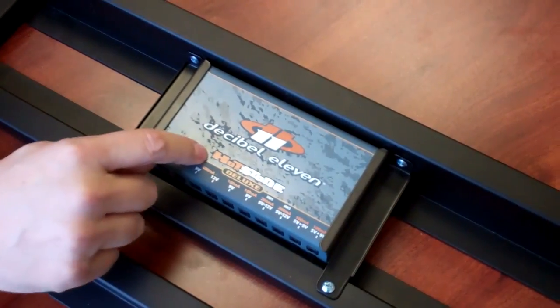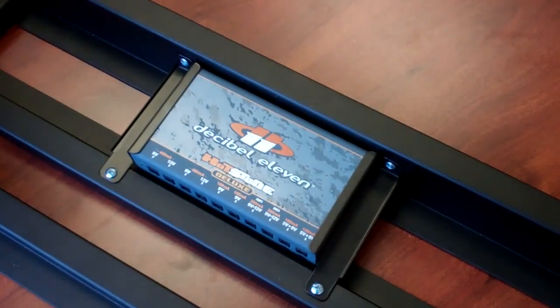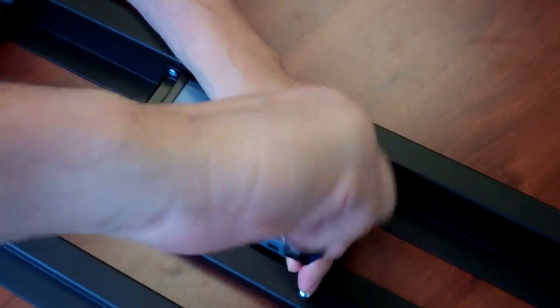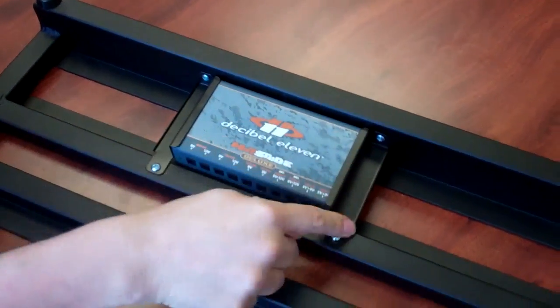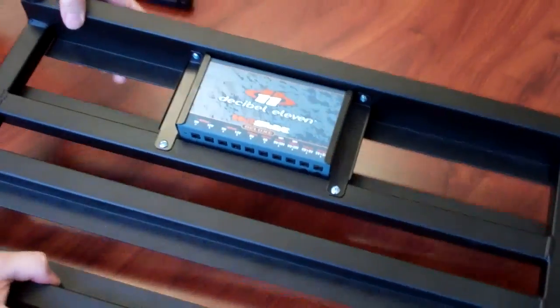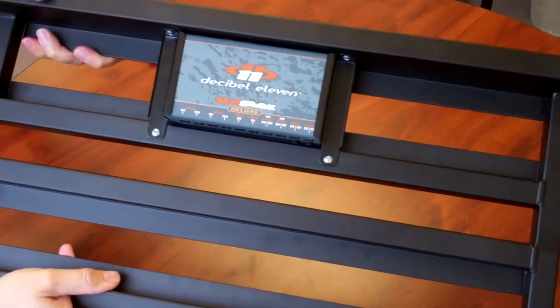The final step is you reinsert the unit, put the brackets on, and secure it using the screws that come with the bracket inside the Pedaltrain box — four screws. And finally, as you can see, nice and secure.